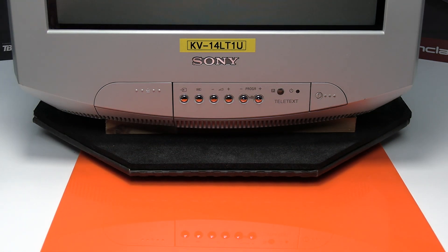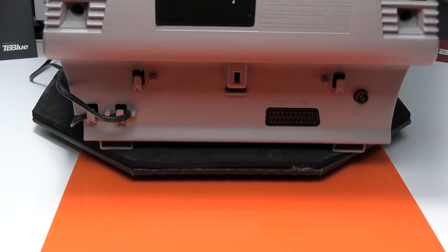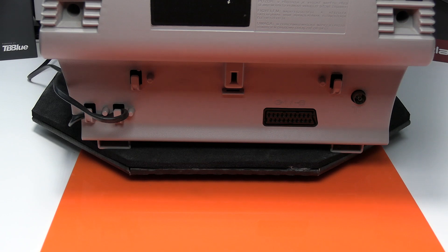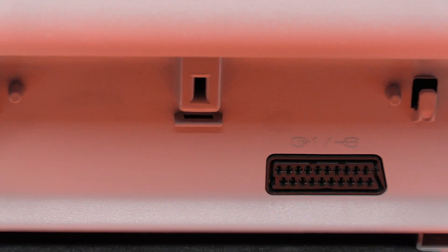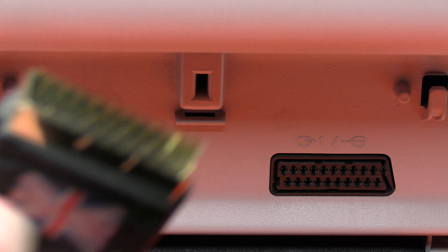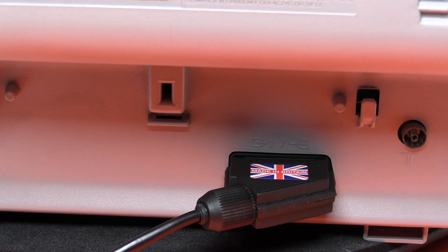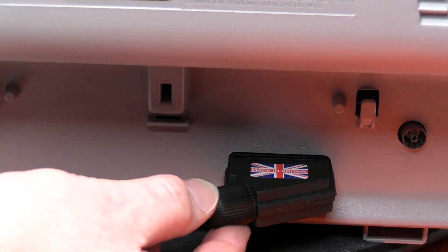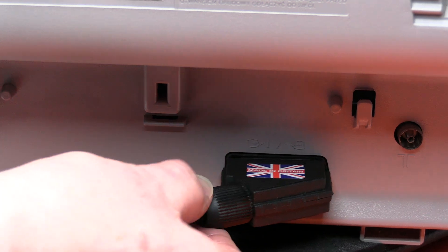We'll just connect the SCART socket up first and then we'll connect the computer up. For those that are not familiar with the SCART socket, that's basically what it looks like. It'll only fit in one way and it doesn't lock in place. It's always a little bit wobbly — it doesn't lock in place but that's normal, it's quite secure.